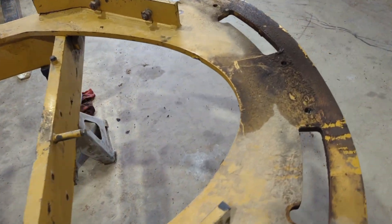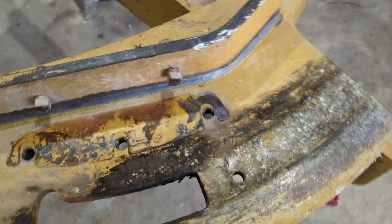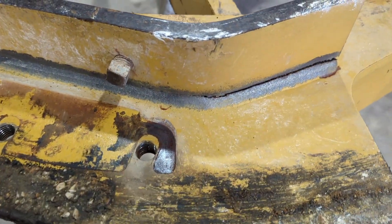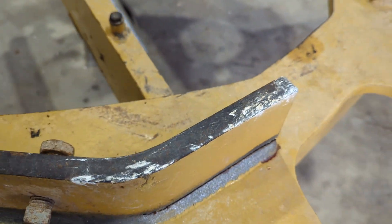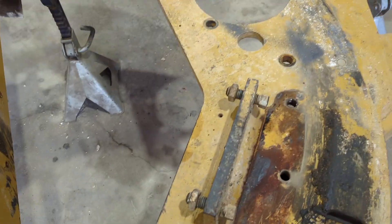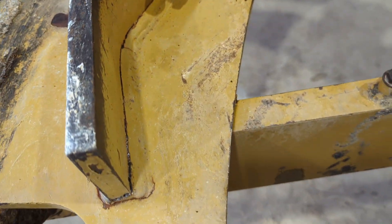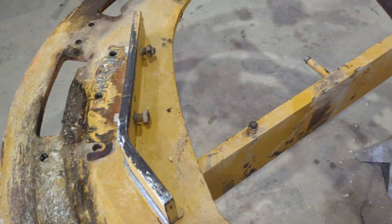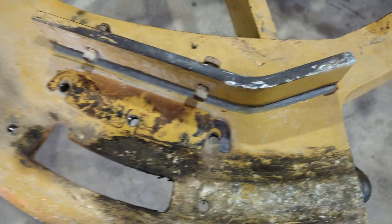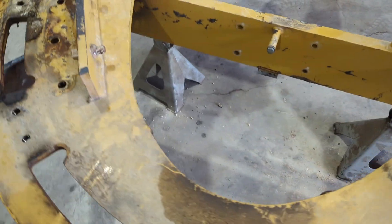Same thing on this side, maybe not quite as bad. These are the brackets — the clamps that hold the circle on bolt to. There are two more of them up here. This back side, where it kind of cantilevers on that beam, is where it's all breaking at.